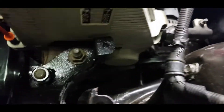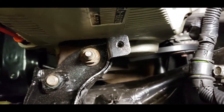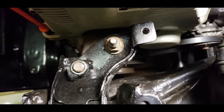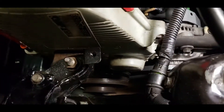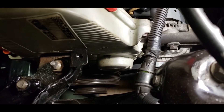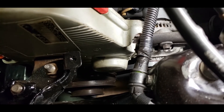Alright, so that belt did fit. You'll need to basically pull the alternator really close to the front of the vehicle to give it enough room. As you can see from right there, the adjusting bolt is pulled way towards the front. So now it's time to adjust the tension on this thing.